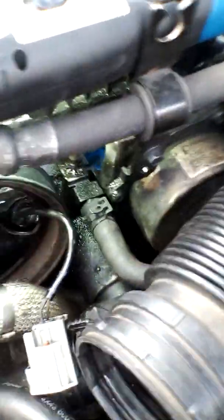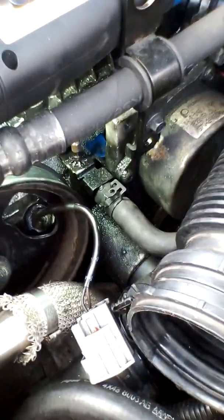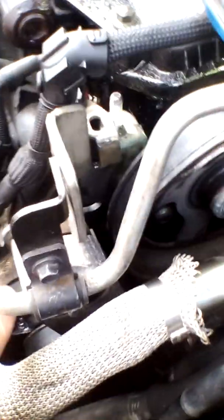So as you can see, if you trace the wire down and put some light in there, you should be able to see the coolant temperature sensor — see that little shiny thing down there.